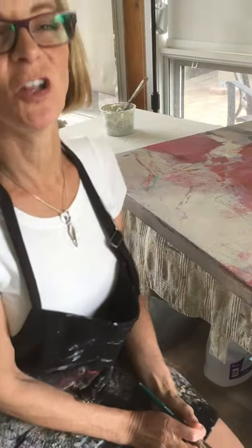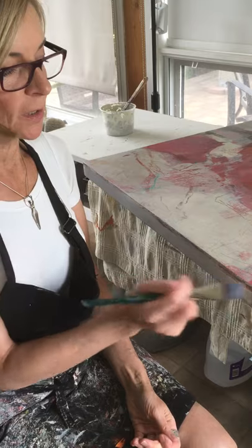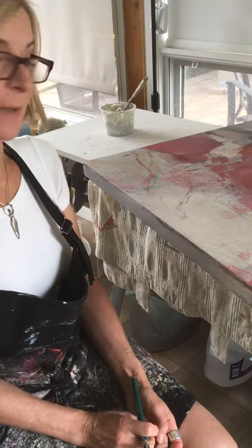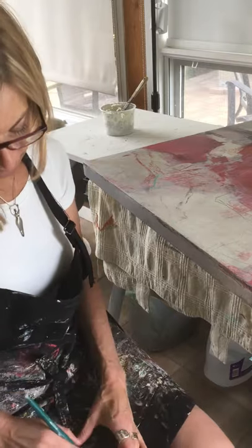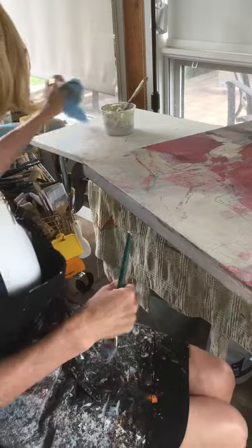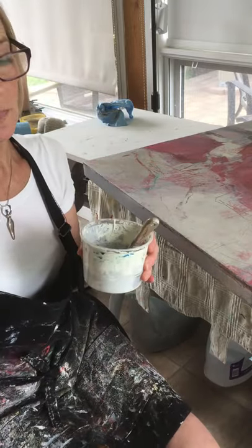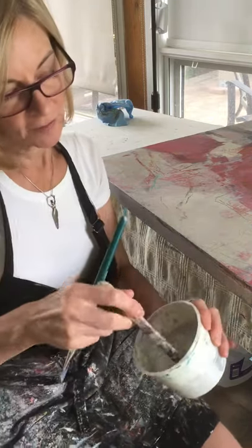Hey everybody, it's Pauline here. I'm going to paint the sides of my painting — not that exciting, but I thought I'd have a chat with you while I'm doing it to make it more interesting for myself as well. I actually don't mind painting the sides; I find it really relaxing, and sometimes it's a great way to get back into my painting practice.